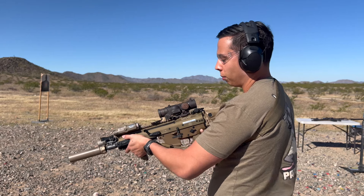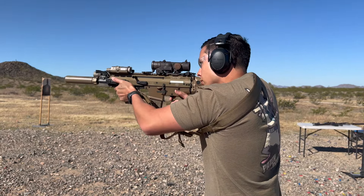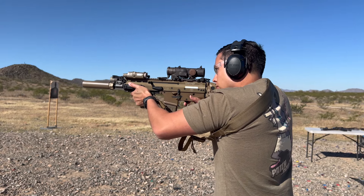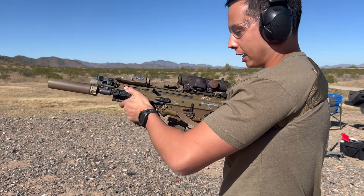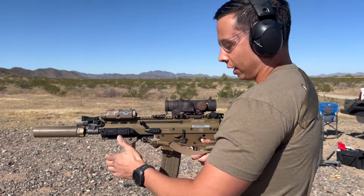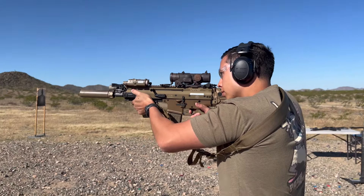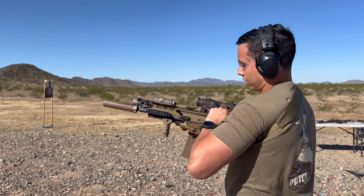The way I have it set up it's pretty comfortable to me. This is a reciprocating charging handle, but my hand is never in the way of it. You'll watch the charging handle — it's just perfect the way it is. I like it on this side because I can easily get to it with my left hand, keep my right hand on the gun.